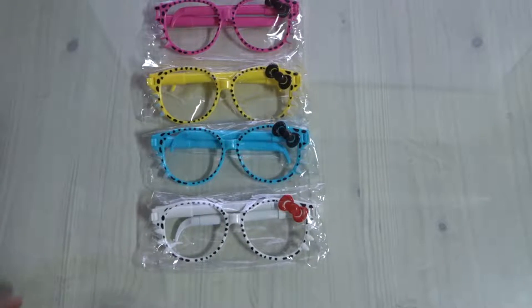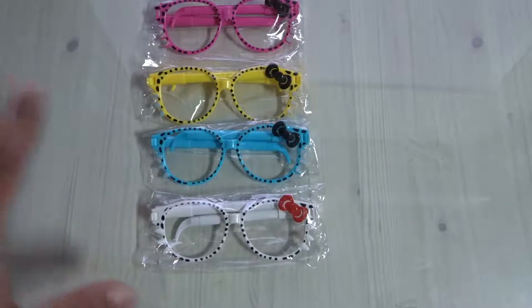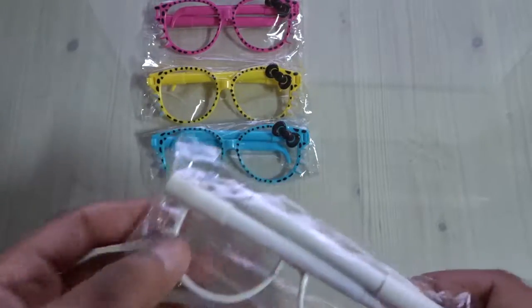Hi guys, it's me Jimmy A Geek. Today another quick review — these are the kind of stuff I sell in my business. I started my small business in Rwanda, but sometimes I really want to show you the quality.